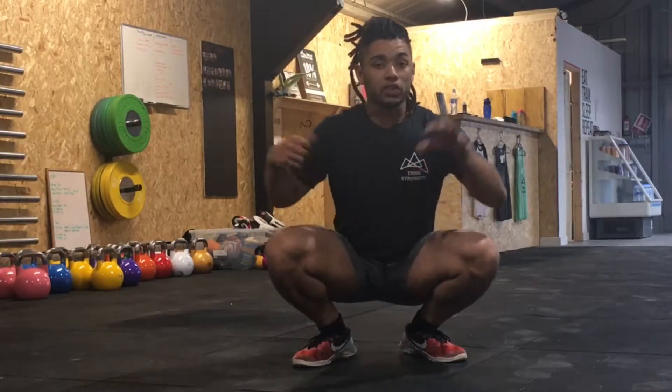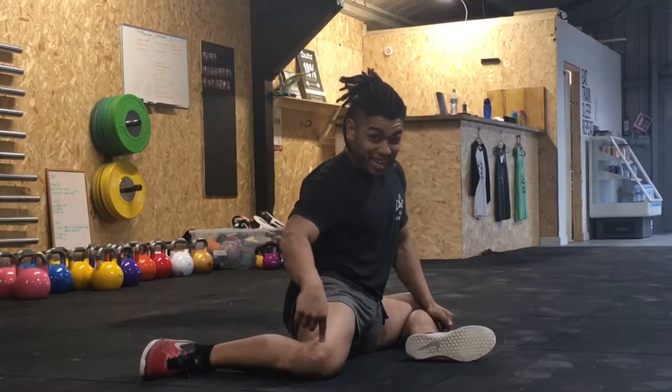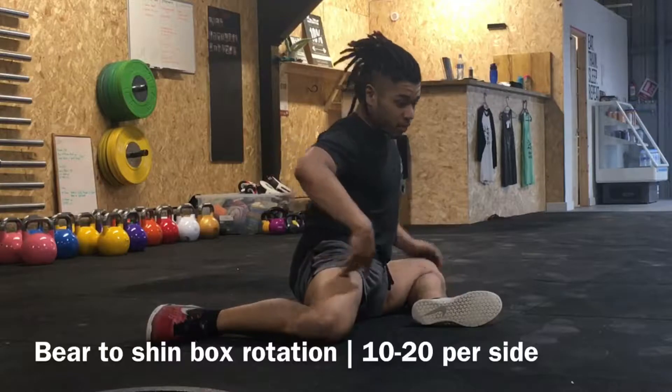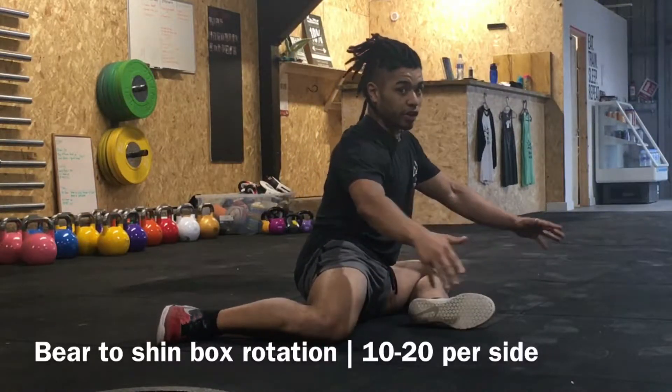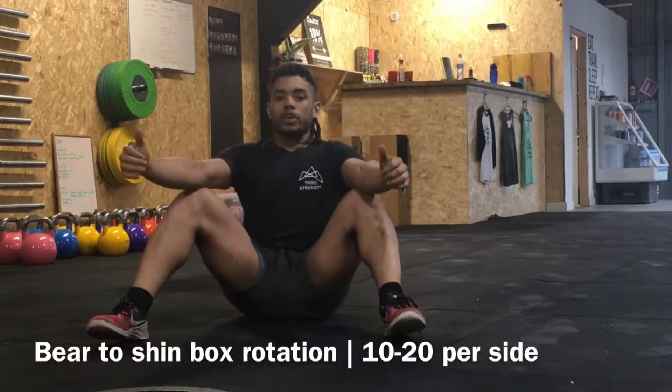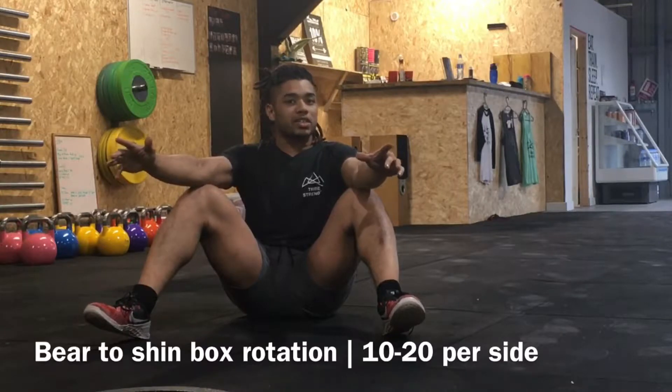One of the first exercises to work on is the shin box position. Make sure your knee is level with your hip so that if you turn, everything is in line. All you're going to try and do is swing into this position. The trick is you're always trying to pull your knees up into your armpits — this is going to be important to learn the Cossack squat.